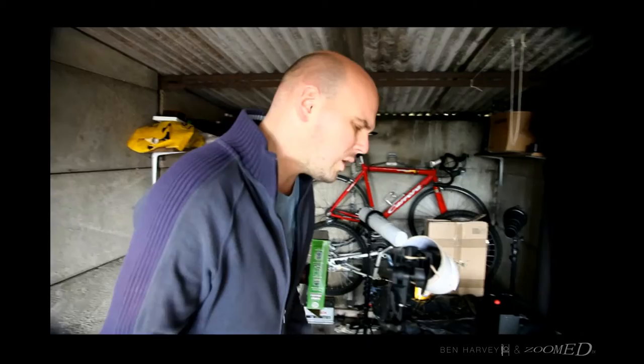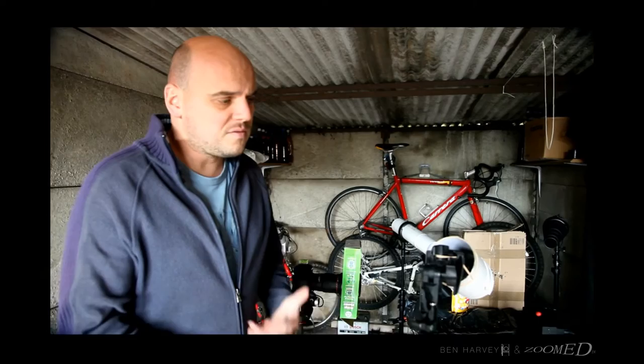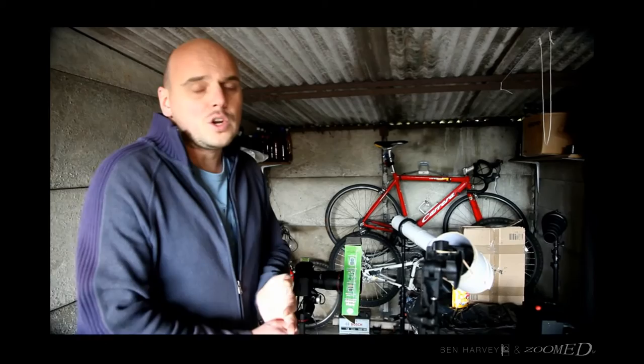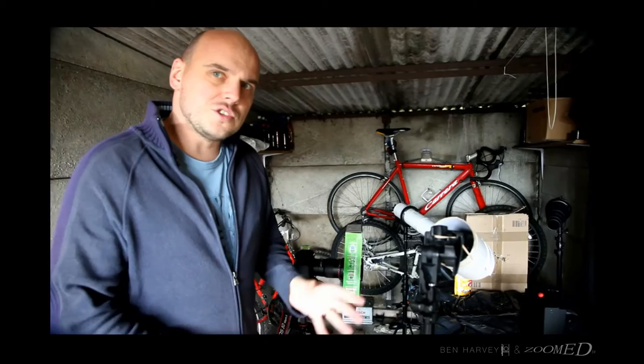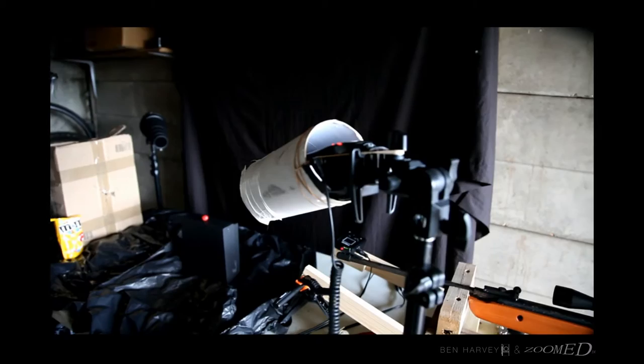Out of the Nero trigger we have a jack plug splitter which goes to three flashes. We have the flashes set to the lowest power, which is 1/128 power. The reason for this is recycle times — if you're using flash on full power you're not going to get anywhere near close to capturing the pellet going through the objects. These are Yongnuo flashes, all three the same, all set to the lowest power. We've tried using radio triggers before but they're too slow and won't keep up, so it all has to be via cable.